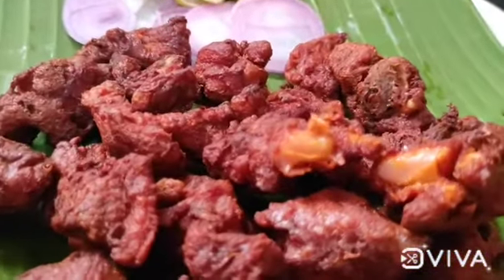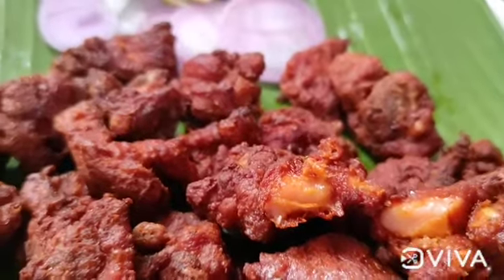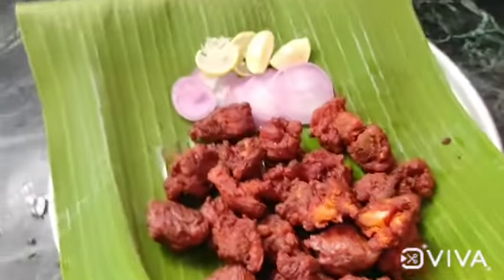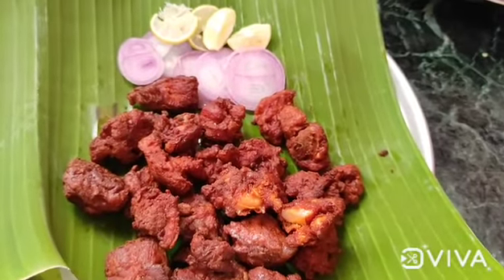That's it friends, now the chili chicken is ready. Let's eat it! If you try this recipe, please comment and subscribe to our channel. Thank you for watching.